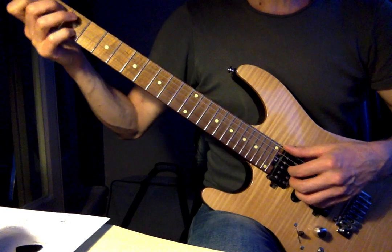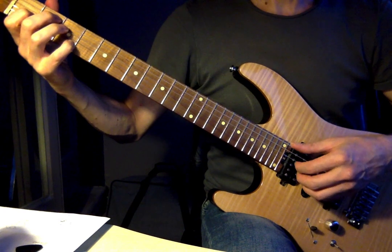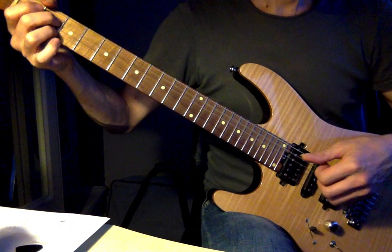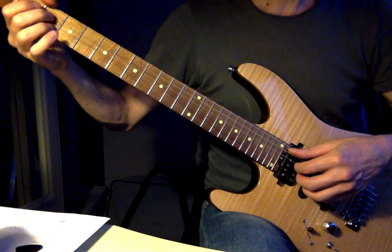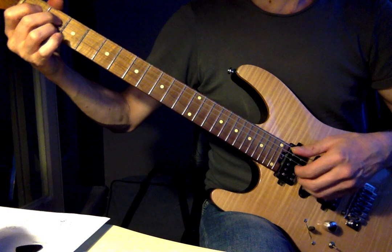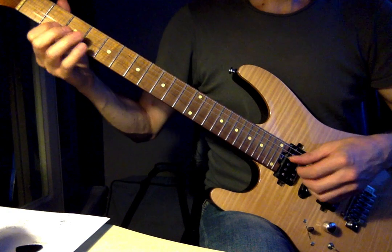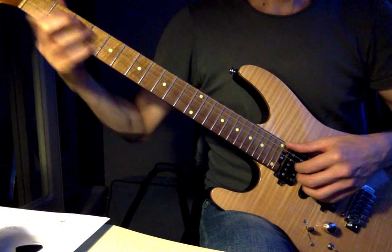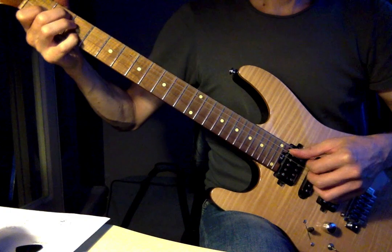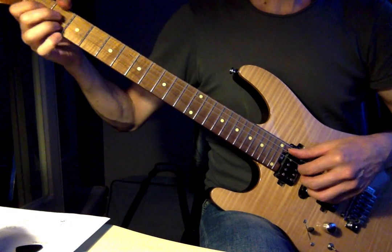Then we go to the 5 chord, which is E7, and we've got the 3rd fret B string. And then we're back at the 1 chord — I'm doing an open voicing — and then I'm on fret 2 of the B string. So I've got that chromatic movement for my 6, 2, 5, 1.